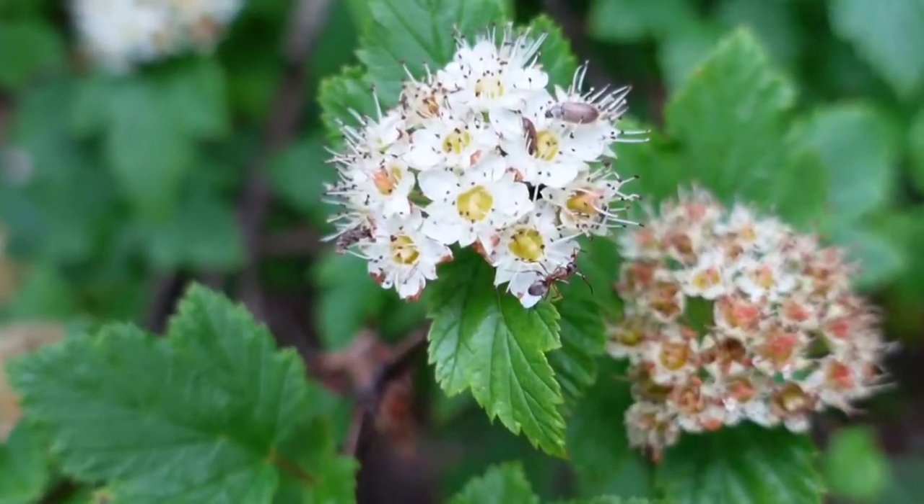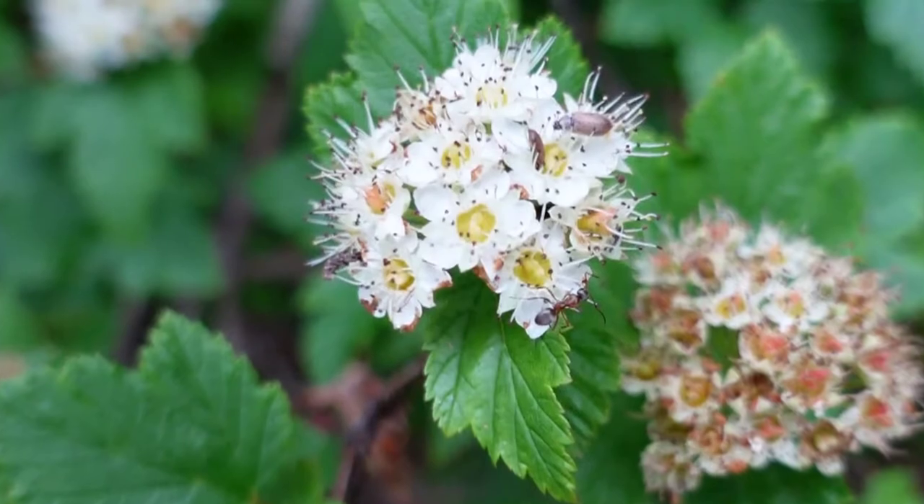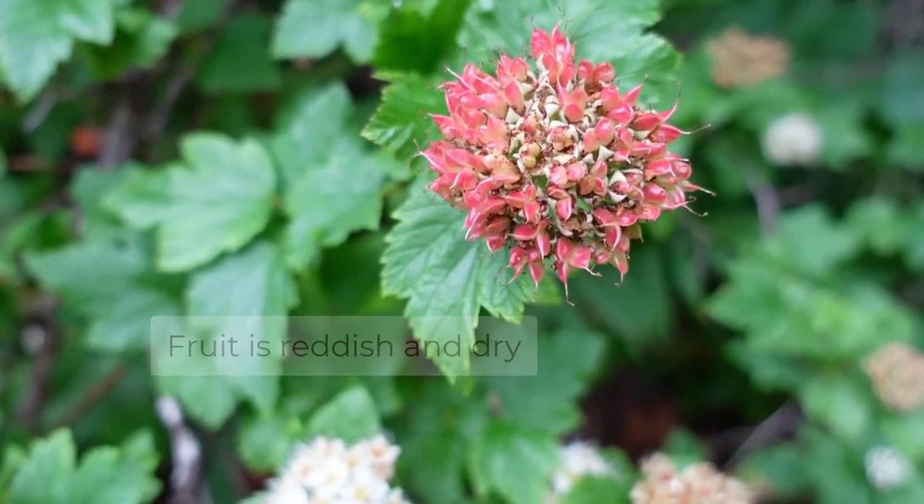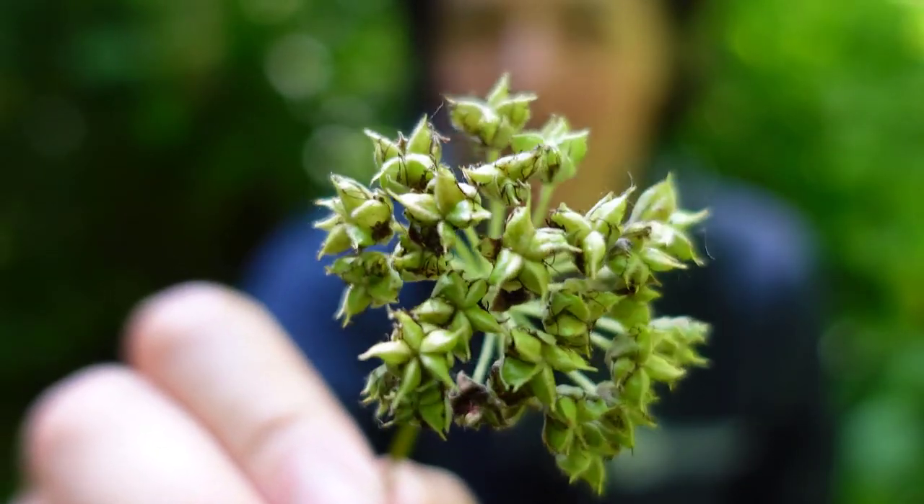Pacific Ninebark also has beautiful white flowers. This particular plant is past the flowering stage and has now formed seeds in these inflated follicles.